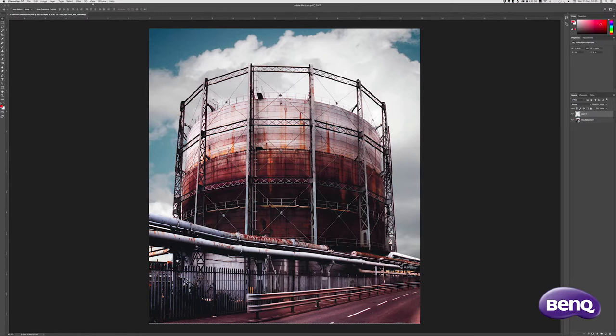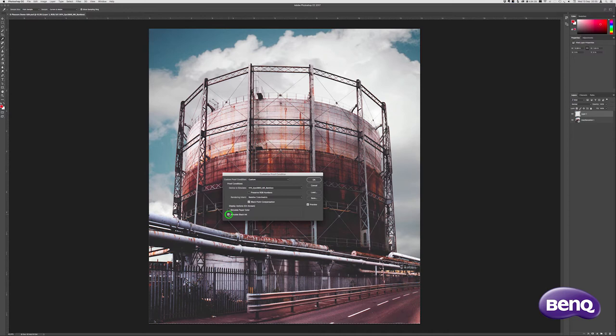Setting up soft proofing causes photographs to display an emulation of the print. I often use Photorag papers, and though soft proofing won't render the texture of the paper, it will map the white and black points of the print simulation. You can also choose the colour of the paper too.